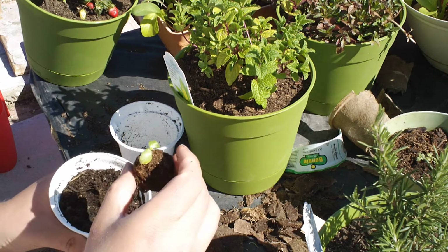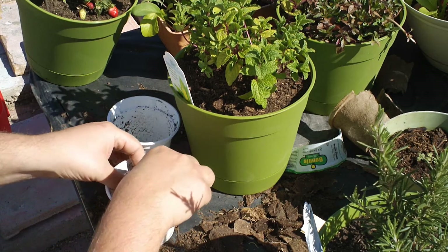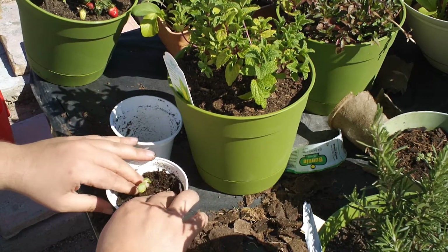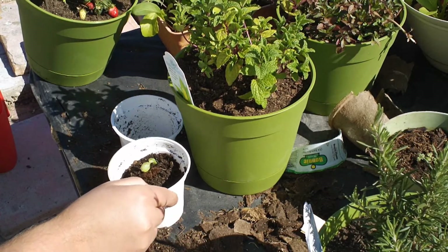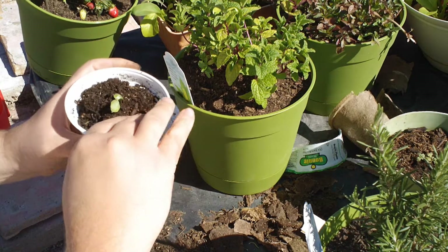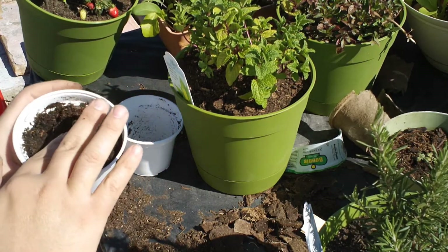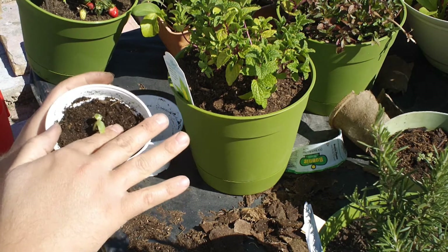We've got this cucumber right here that we're going to plant down in there and allow it to start growing a little bit more. Keep them in pots right now so I can keep them in the little greenhouse and keep them watered a little bit better. Just take and keep the root area about the same level as it was with the peat pot. Just press down some soil gently around it.